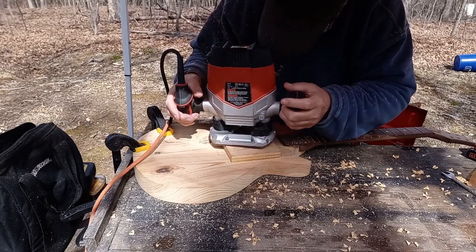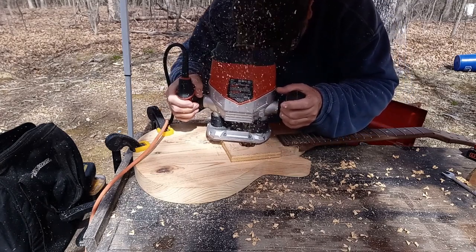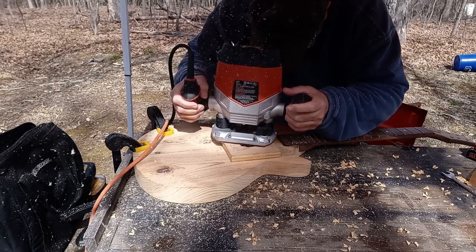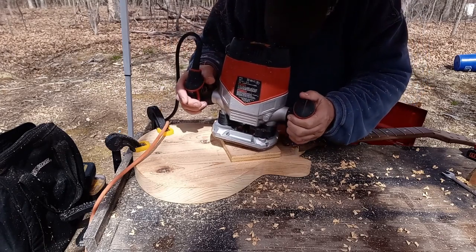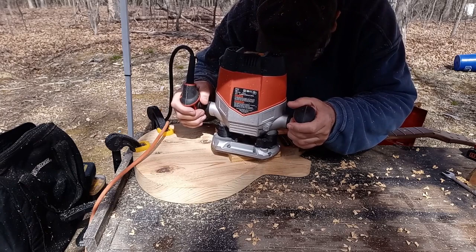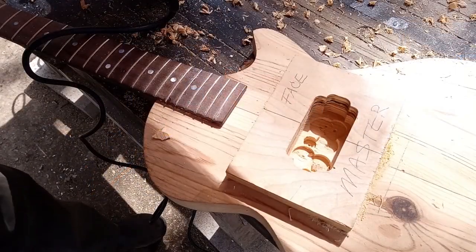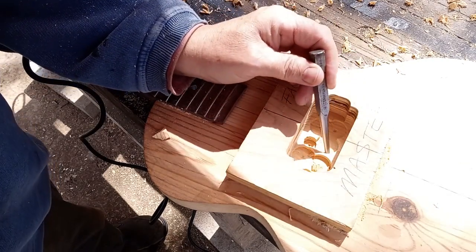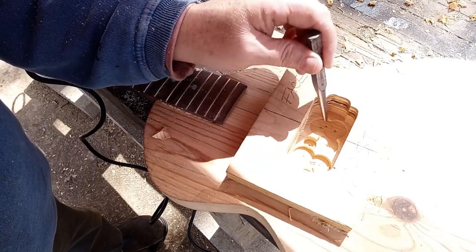Never force the router, ever. I don't know if you can see it or not, but this is all smoothly routed to the walls of the template, but I've got a little ways to go. What I'll do is reset the bit for what I see as the deepest part — which I expect is right here — and route until everything is smooth.